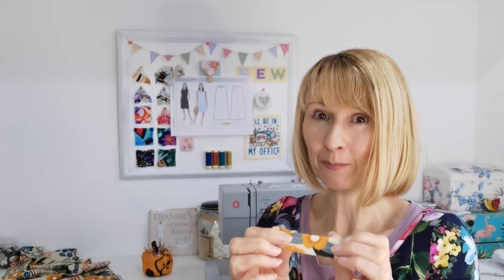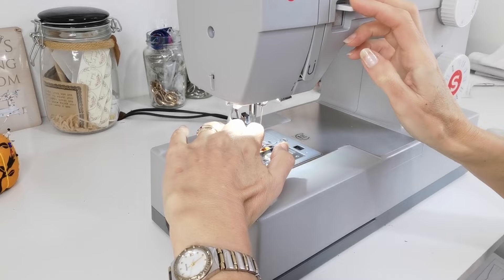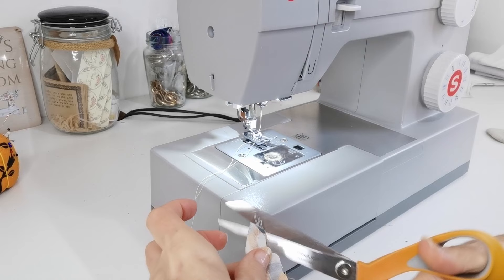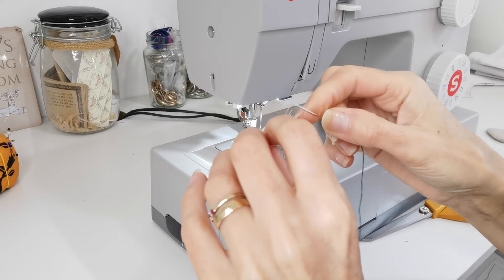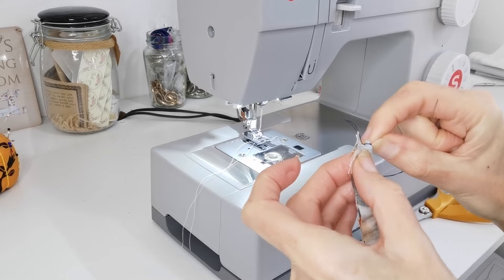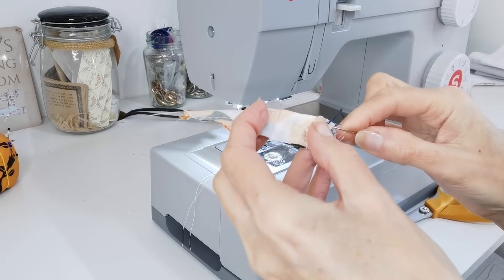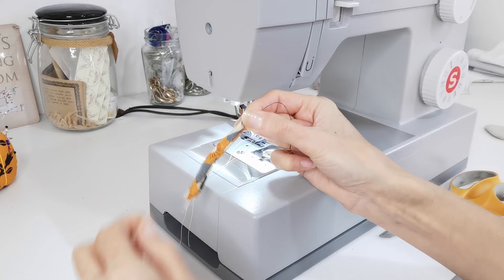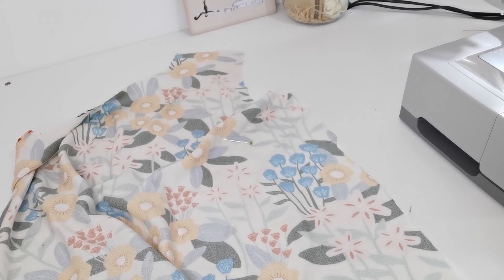We're going to take piece number six, which is the small tab piece used to make the button loop for the back neck. Sew down the length of this tab piece and then pull it through to the right side. I like to use a needle and strong thread to do this — put a few stitches in to secure it at one end, then push your needle through. A blunt darning needle is often better so you don't catch the fabric, though it's only a short space to pull through. Now you have your loop ready for your button — press it flat.